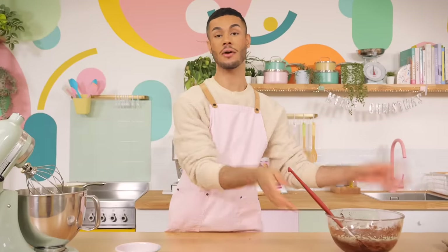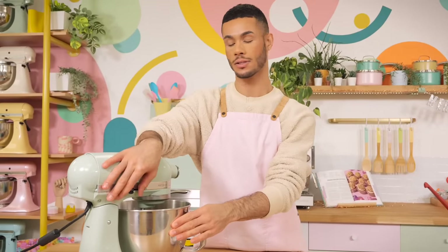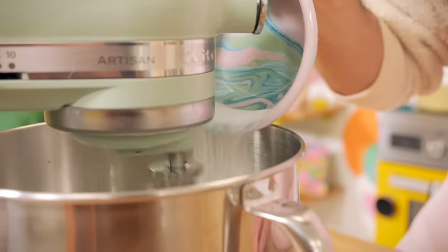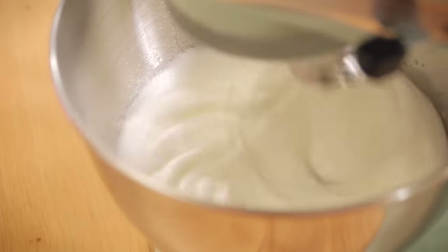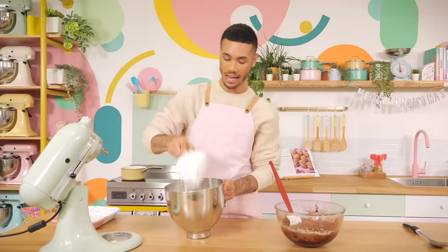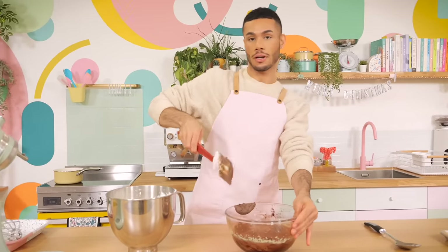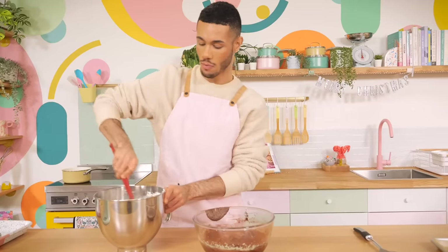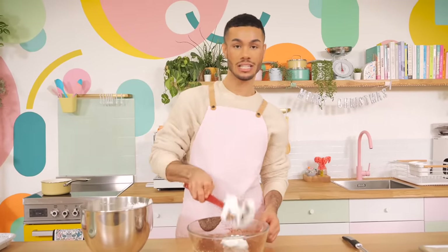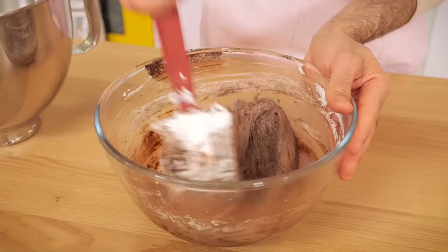We'll leave the chocolate mixture to one side and get those egg whites whipping in the mixer. I've already cleaned the bowl with some vinegar to remove any excess grease. I'll start on a slow speed to incorporate some bubbles and then turn it up to high, whipping until it's nice and frothy at soft peaks, then add 25 grams of caster sugar. After about three minutes the meringue is really stiff. Because it's such a small amount of sugar you can add it all in one go — you don't need to add it in batches like you would with a French meringue. Then put about a spoonful of the egg whites into the chocolate mixture and give it a really thorough mix. You can be quite vigorous here — we're just slackening it so it's easier to incorporate the rest of the meringue.